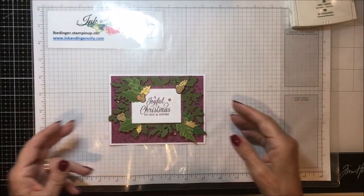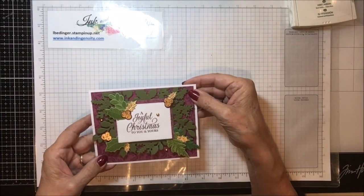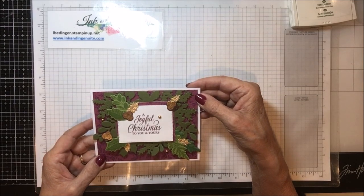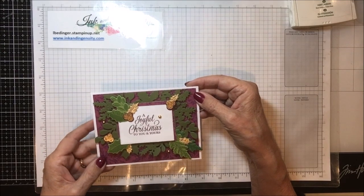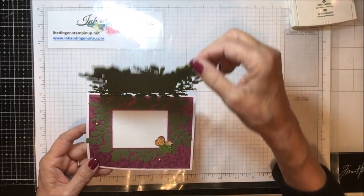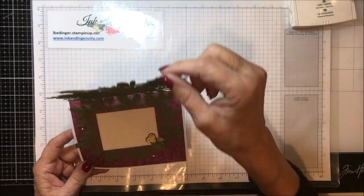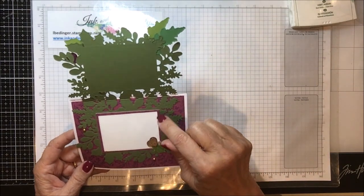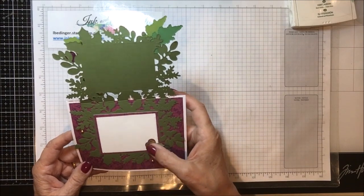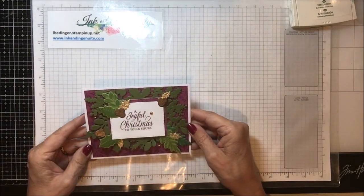Here is my card. This card is done on a single layer of basic white using some designer series paper — I used the Blackberry Beauty specialty designer paper. The way this card opens is like this, so we've used the die differently and made it the opening feature of our card. On the inside I repeated my paper, added a small place in white so you could put in your message, put a few decorations on it, and that is the card.